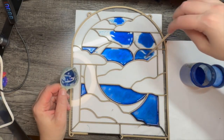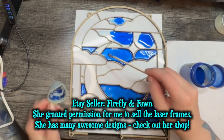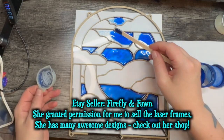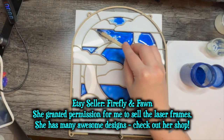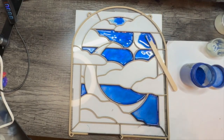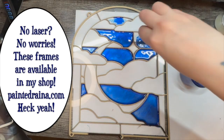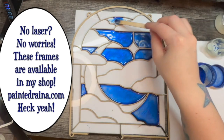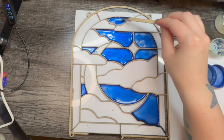This is a stained glass pattern I got off Etsy. It came as a PDF so I had to convert it to a vector file so I could cut it on my laser. I really like doing this faux stained glass — it looks like stained glass but it's just acrylic and resin. I'd love to learn real stained glass; it doesn't look all that involved, though I'm worried about getting carpal tunnel. True artist problems.